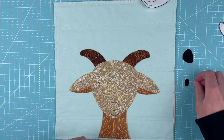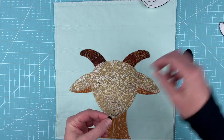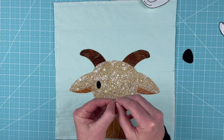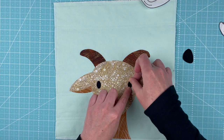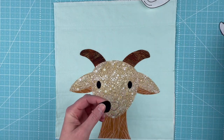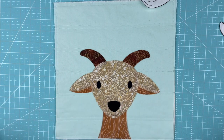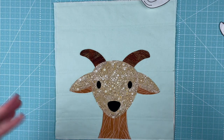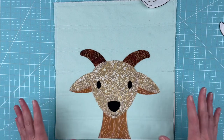That's good. Now I'm just going to do the eyes — they are very easy. I've got two of those and one very large, adorable goat nose. I'm going to take it over to my ironing board, fuse it down, do all of the outline stitching, and then bring it back to show you the finished block.